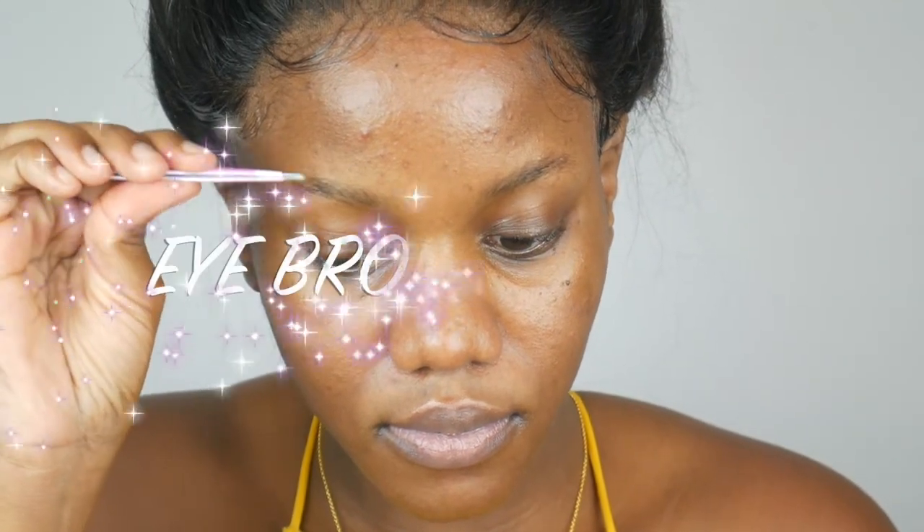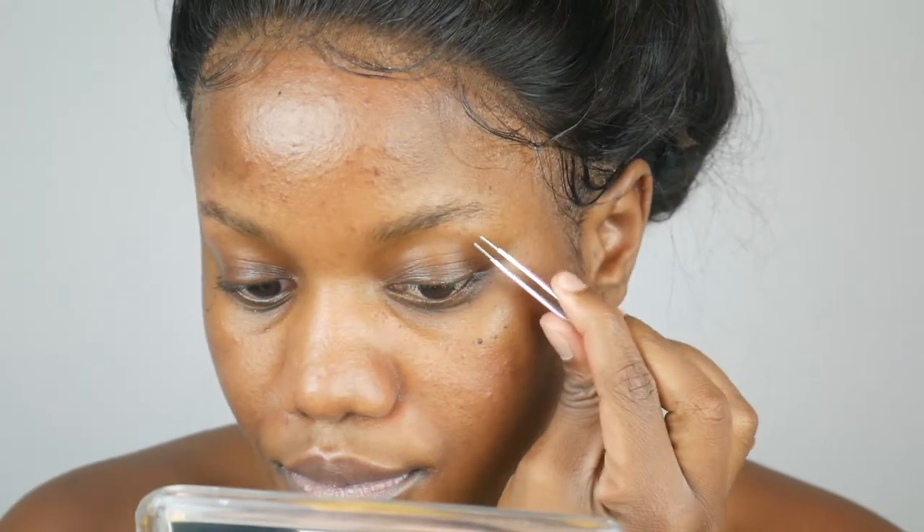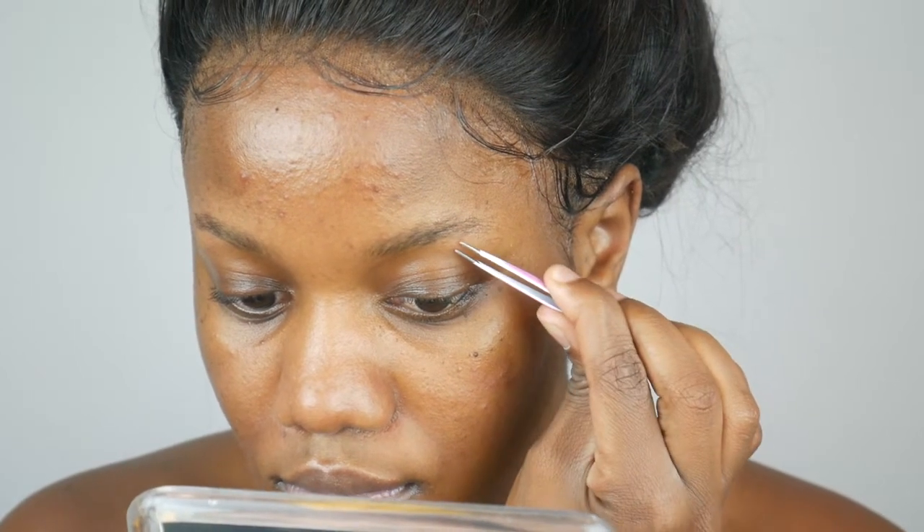Hey guys, welcome back to my channel! Today I'm going to be doing a new and updated eyebrow routine. We update everything — we change our hairstyles, we change our foundation, so why don't we change how we do our eyebrows? I'm going to start off by tweezing my eyebrows. I don't like getting them waxed, so I just tweeze by myself — that's the first step.